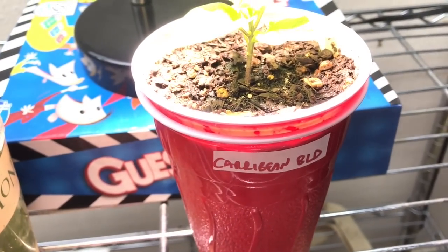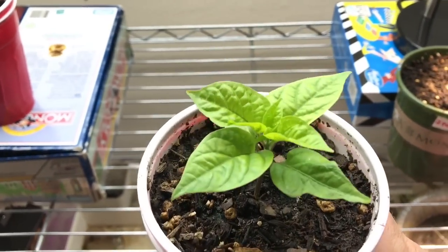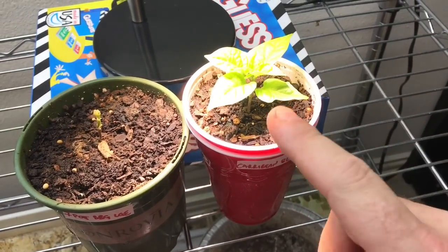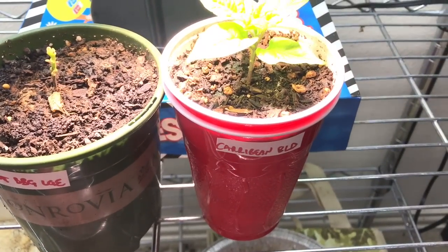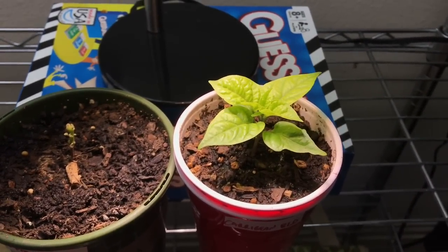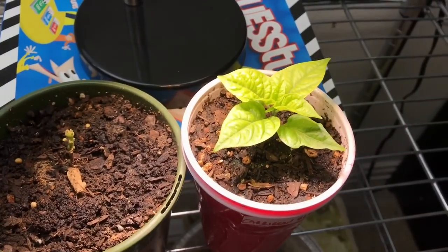Down here I have one of my Caribbean blend peppers. This Caribbean blend pepper looks really good. He was not doing that well — I forgot to water him and he turned pretty yellow — but he's starting to recover now. If you watched last year's gardening series, you'll see that I really love the Caribbean blend peppers. They actually have a scotch bonnet look and a habanero taste, but it's so fruity and sweet. It's great for pretty much anything: sauces, chopped up in salsas, you name it. It's very versatile and one of my favorite peppers of all time.